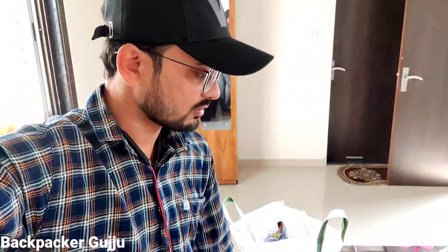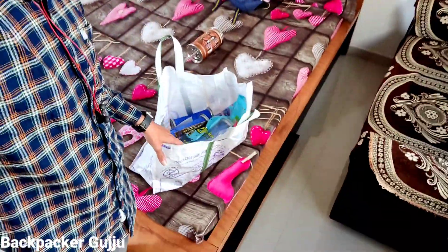I am going to make a video of a kite fight. I am going to go there, and I am going to give you some information. Today I am going to do kite shopping, and I am also going to deliver this parcel.